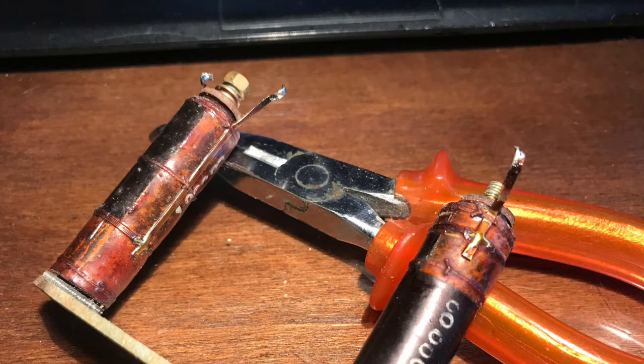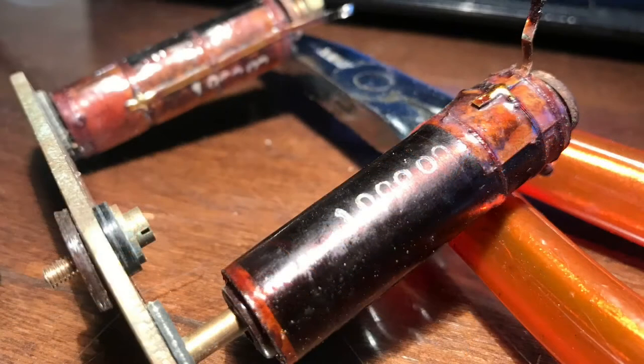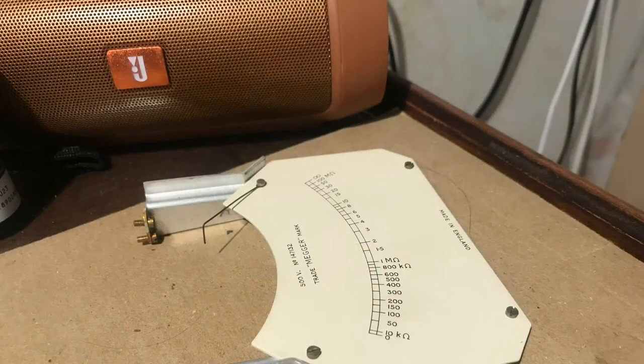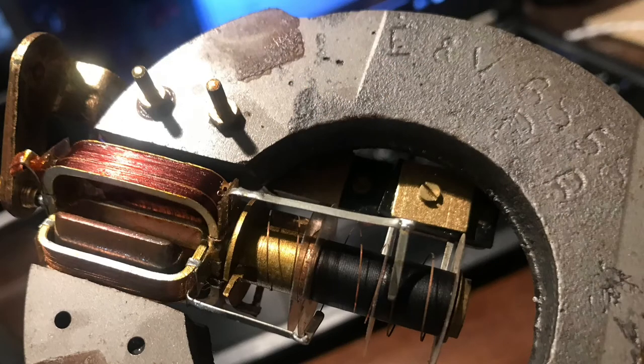And here are the resistors - 100K, burned. I had to change them. The instrument itself is quite complicated. I had to open it and center the coils because it was stuck somehow, but now it's working fine.